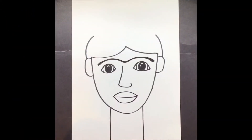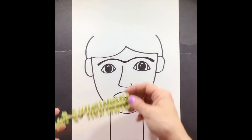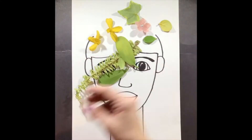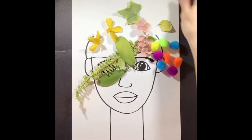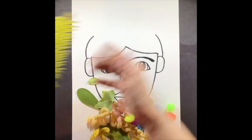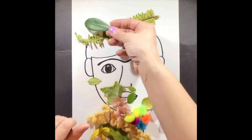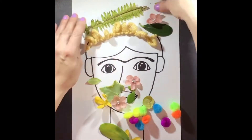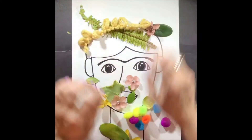Welcome back, boys and girls. Now we're ready to finish up our Frida Kahlo mixed-media collage. Go ahead and find some random materials around your house — pieces of a plant, things from outside, fake flowers, crayons, or other little things you can add to create something inside of Frida Kahlo's hair.